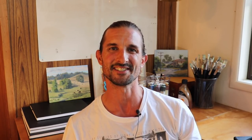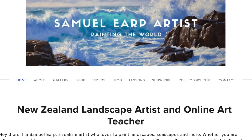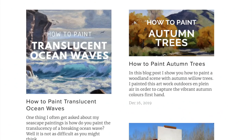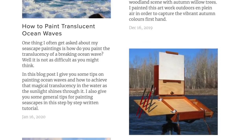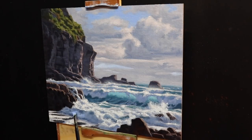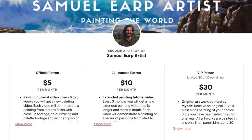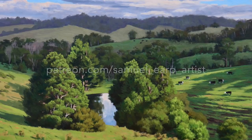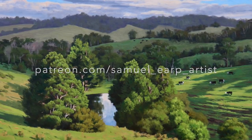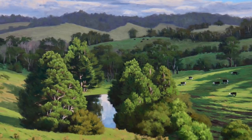Thanks again for watching, happy painting, and I'll see you in the next video. If you enjoyed this video and want to learn more about painting, check out the painting resources on my website at samuelerp.com. My painting blog has lots of free written painting tutorials and reference photos that you can paint along with. I have a selection of in-depth painting videos showing how to paint an artwork from start to finish, including how to mix the colors and art theory made easy explained in the context of each video. I also have a painting tutorial video subscription service on my Patreon at patreon.com/samuel_erp_artist.